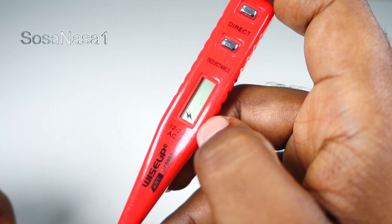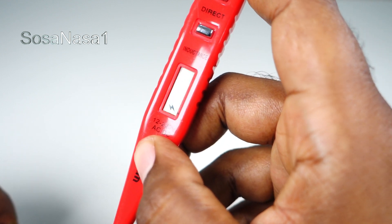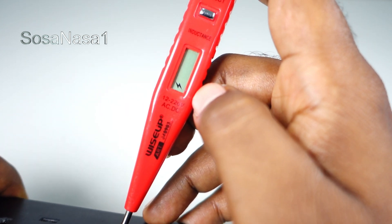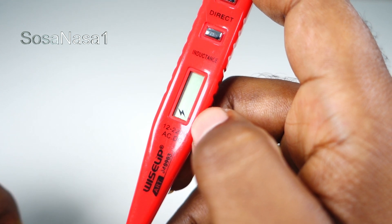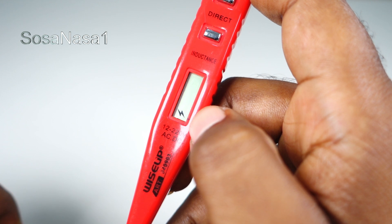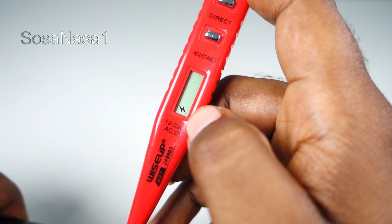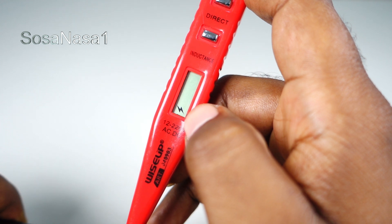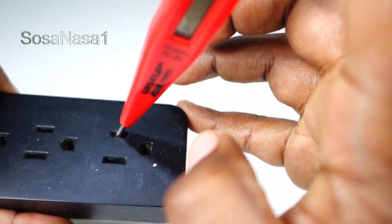In this case we are watching a symbol on the digital voltmeter screen. We are watching this symbol on the digital voltmeter screen. This means this is the phase space — the live line, as we are watching.